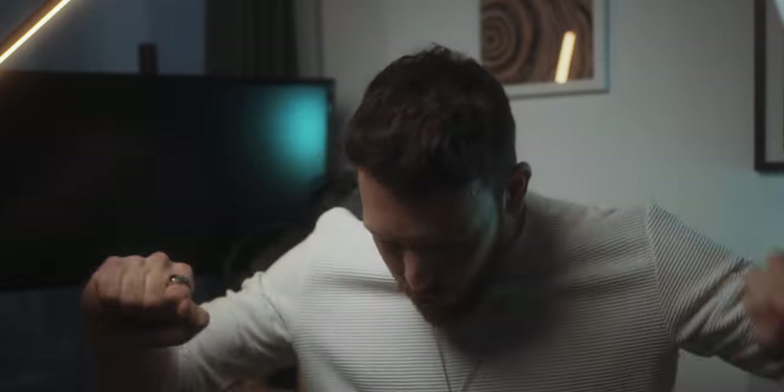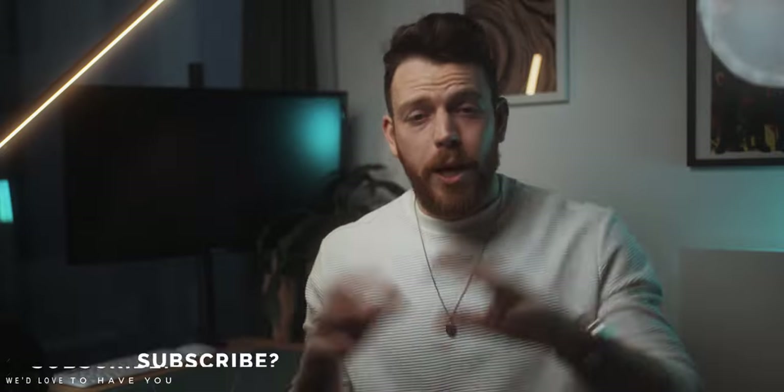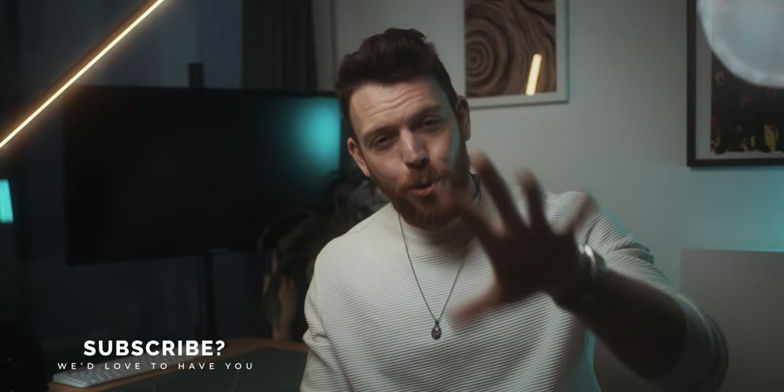Two days pass and it finally arrives. You cannot wait to open it — you tear open the packaging — but when you finally lay your eyes on it, your heart sinks. The white balance is off, the saturation is all over the place, the blacks are too high, and you wish you'd added just a little more sharpening. A little piece of you just withers away. I might have got a little carried away there, but the point I'm making is real.